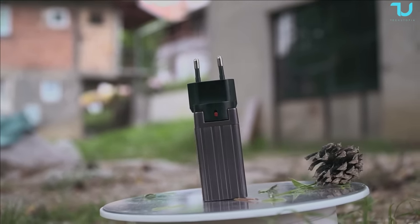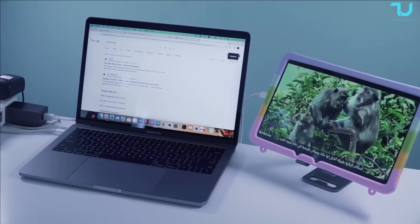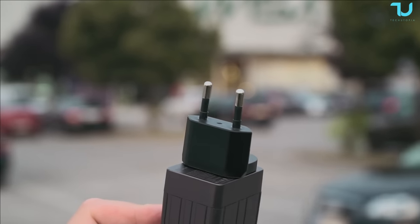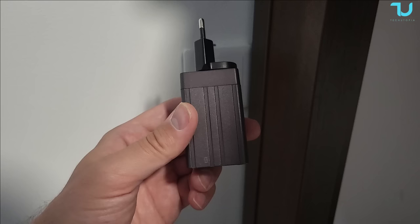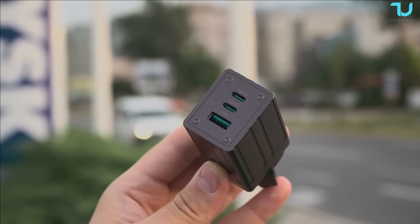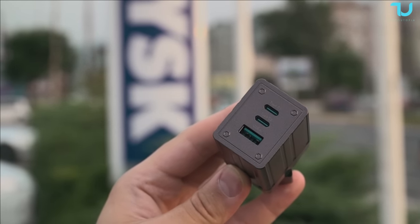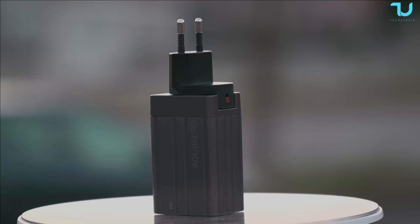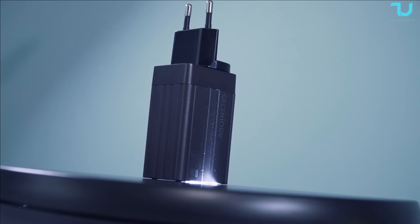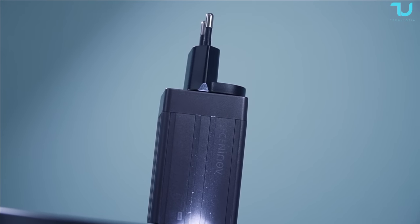Safety first — the Getzanino fast charger comes with built-in safeguards to protect your devices against overcharging, overheating, and short circuits, ensuring worry-free charging every time. It also has intelligent charging — it automatically detects the optimal charging voltage and current for each connected device, providing safe and efficient charging without any hassle. Plus, it's eco-friendly: by consuming less power, it helps reduce your carbon footprint and contribute to a more sustainable environment.